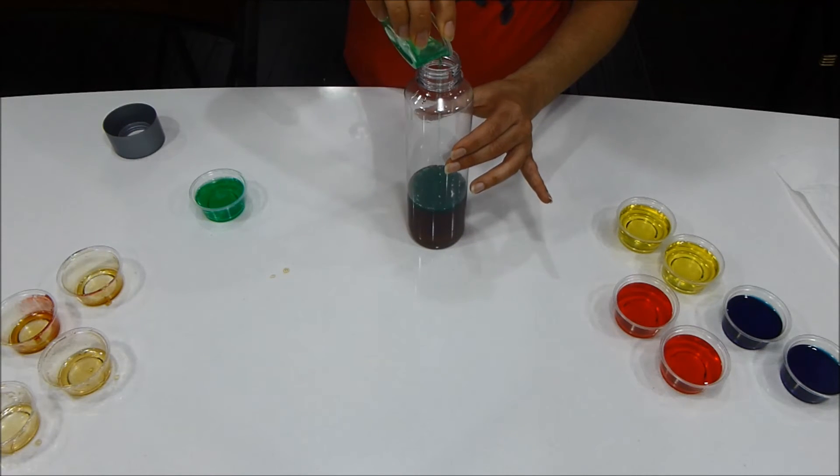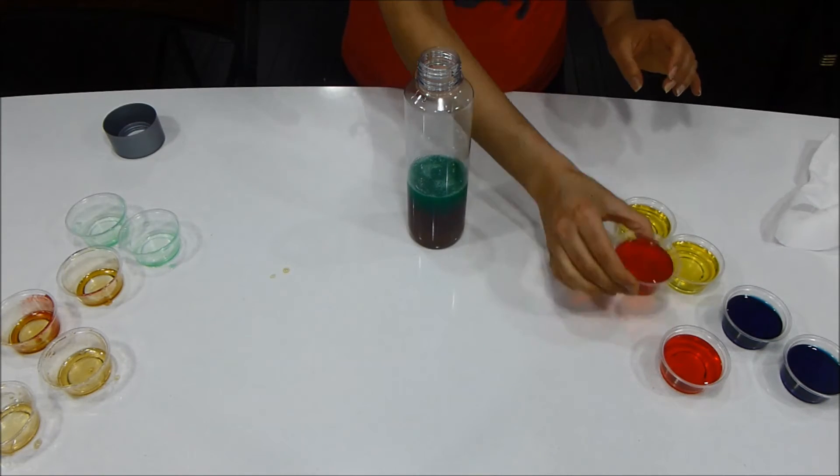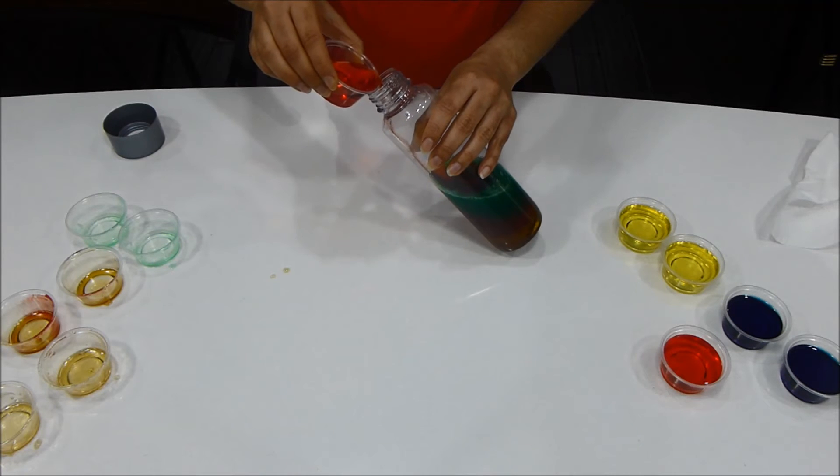Next, layer the dishwashing soap. Pour it carefully and slowly in the middle and don't let it touch the sides. There's a secret to stacking the less dense liquids without mixing them — you have to tilt the bottle and pour them very slowly.